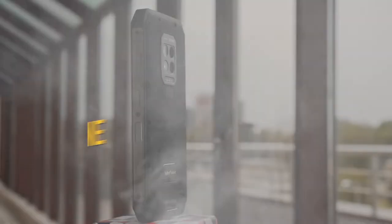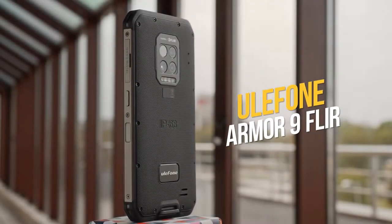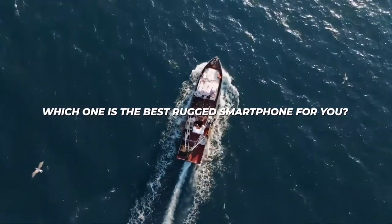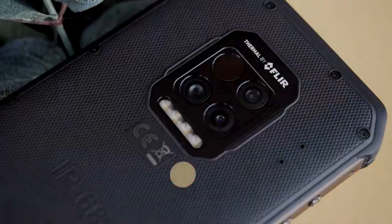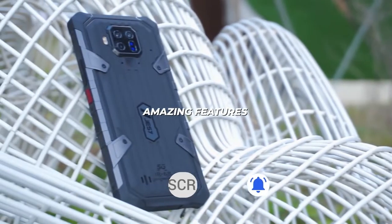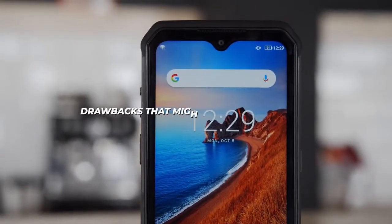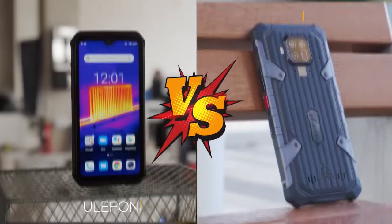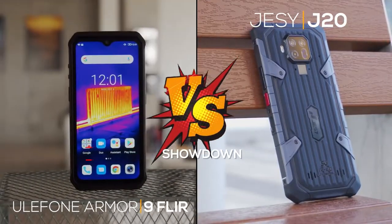In this video, we're comparing the Eulophone Armor 9 FLIR with the Jesse J20 to find out which one is the best rugged smartphone for you. Make sure to subscribe and watch to the end because both these phones have some amazing features, but they also have some drawbacks that might make you want to avoid them completely. We're going to break it down for you right now.